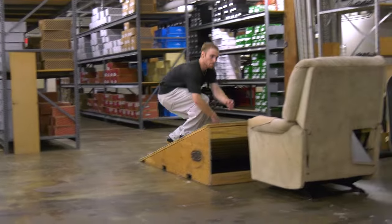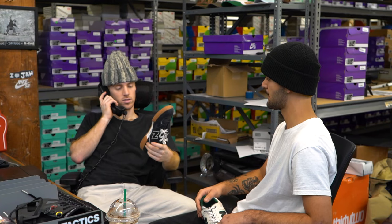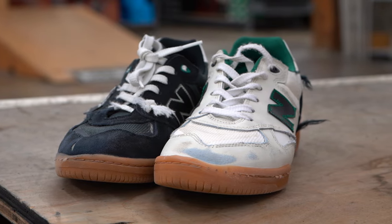I was surprised at how they skated — they look super tech and I wasn't sure how they'd hold up, but they're actually way more durable than some other shoes I've skated, which was a huge bonus. My favorite thing about the shoe is the flick, the shape, and the profile — I haven't skated anything with this type of profile and I'm loving it. Hey guys, I appreciate all the info! No problem — if you want to get a pair, go to Tactics.